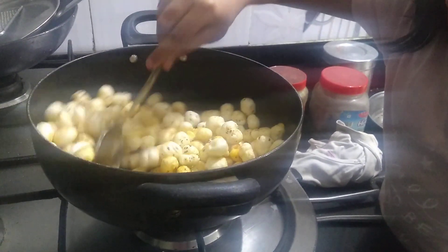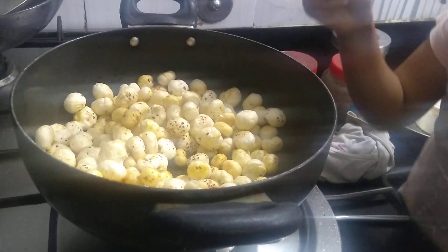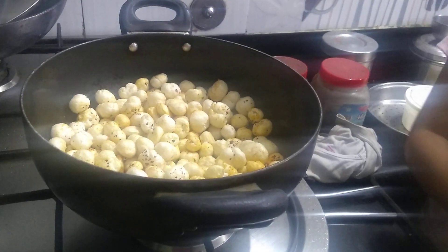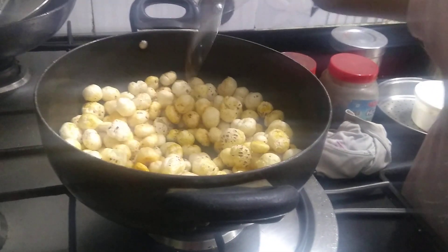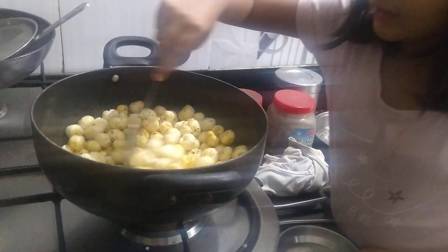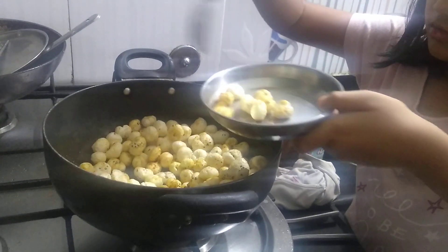Wow, the smell is so yummy! Now we will take it out in a dish. Let's have a look at it first.